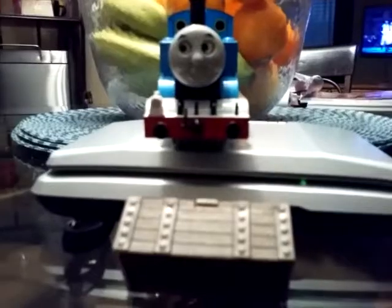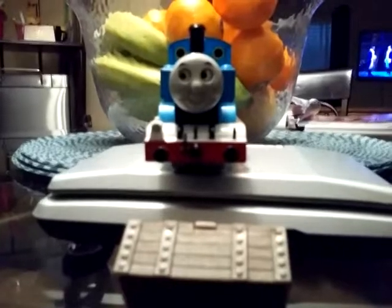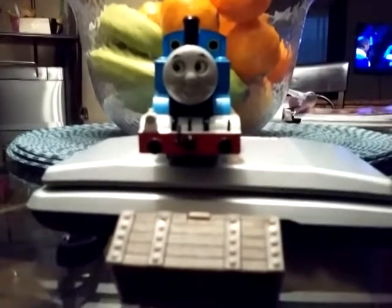Oh my gosh, it's the Bachmann Thomas! Hey guys, Justin Studios here, back with another video. Today we are going to review the Bachmann Thomas. This is actually a really nice model — I just got it a few days ago.